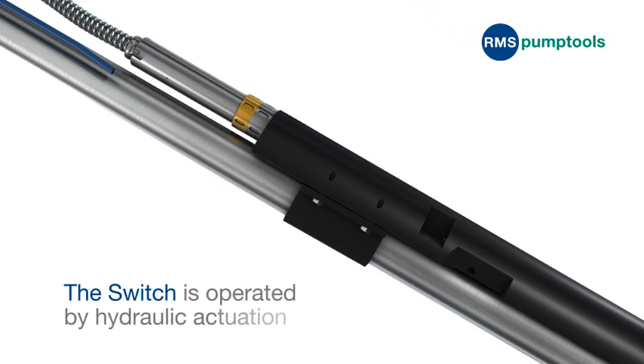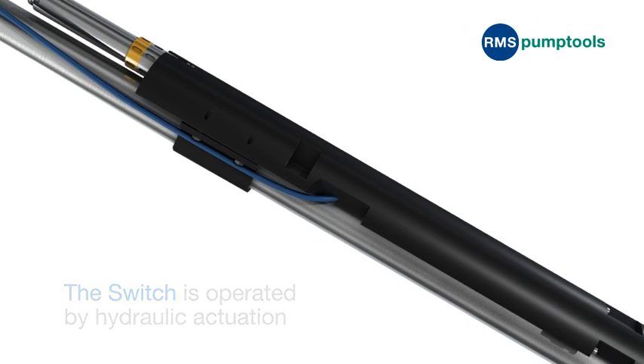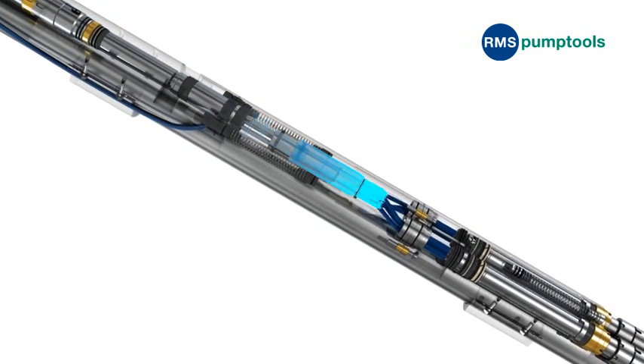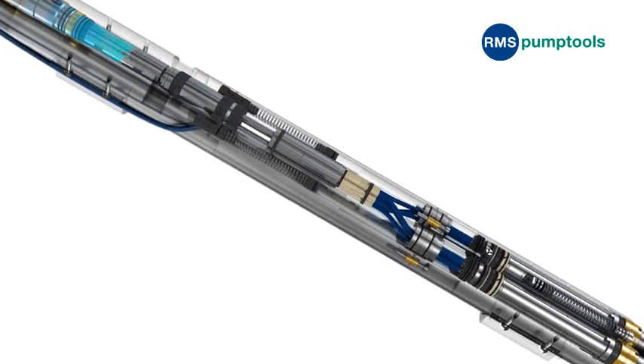The Switch is operated using traditional methods of hydraulic actuation from the surface. A single hydraulic line is all that is required to function the Switch. Power must be shut down before the Switch is operated.